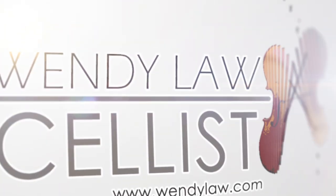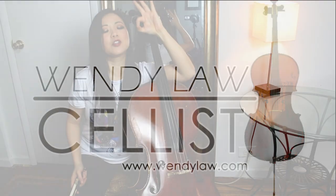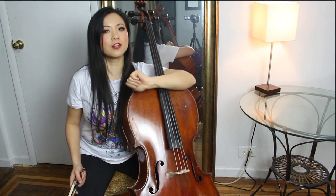Hey everyone, this is Wendy Law, cellist. Welcome back to my channel. Today we're going to talk about how to do a spiccato or a staccato on the cello.